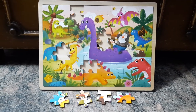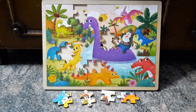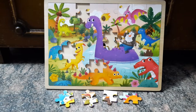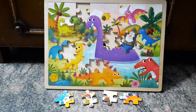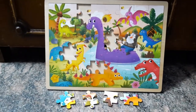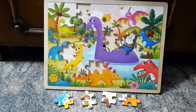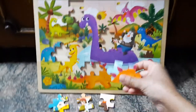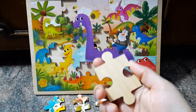Hi everyone, today I'm doing a video on the Tooky Toys wooden jigsaw puzzles. I have them in four different patterns or pictures and I'll show you how they are. I have all of these packed up in a box and I usually pull them out for my four-year-old to play with. All of these are really nice, properly sized wooden puzzles.